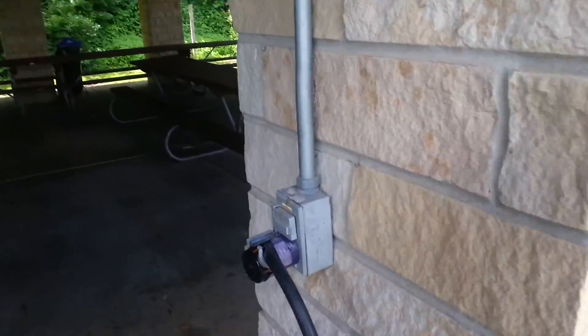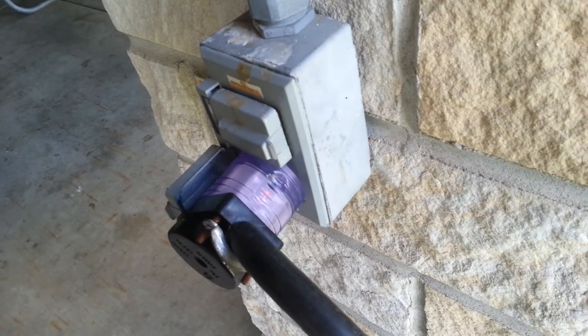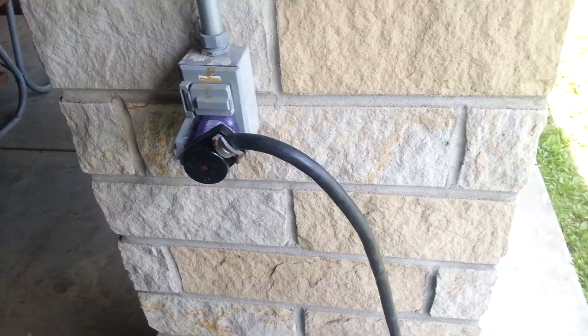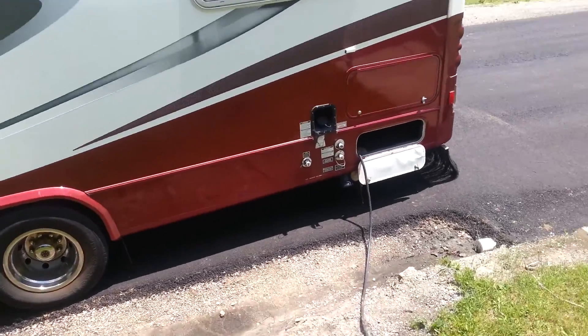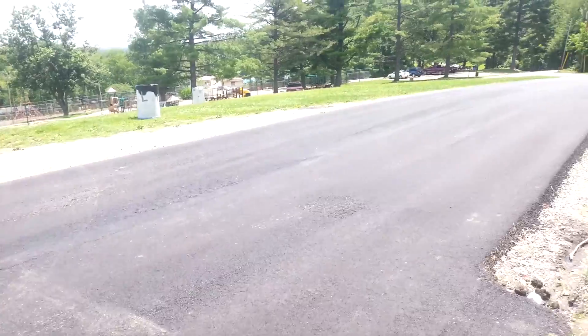I went to Walmart last night and bought a 30 amp to 110 to 15 amp adapter. It's a regular 110 plug, which is 15 amps. This is a 30 amp plug for the coach, for the house batteries, and I am plugged in, receiving free shore power here.